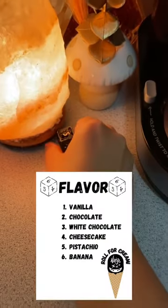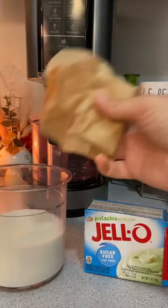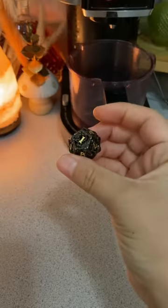Next, rolling for flavor. Five — pistachio. I'm using the pistachio flavored instant pudding mix. It's going to add a little nutty flavor.